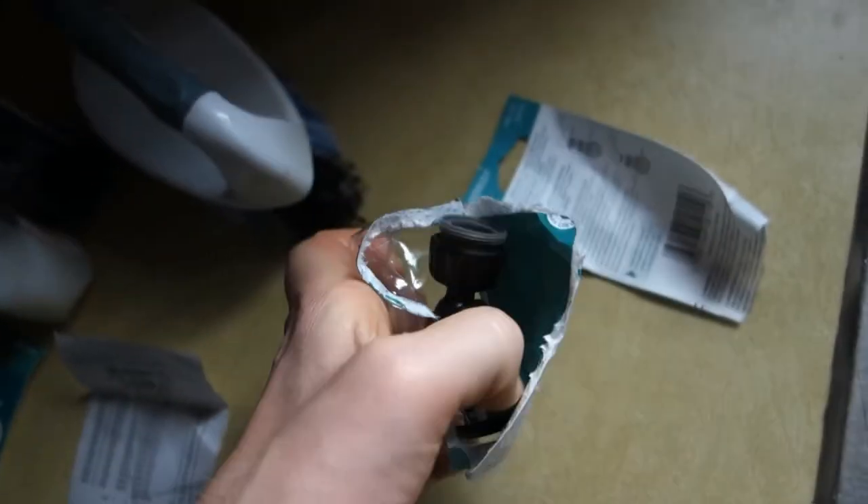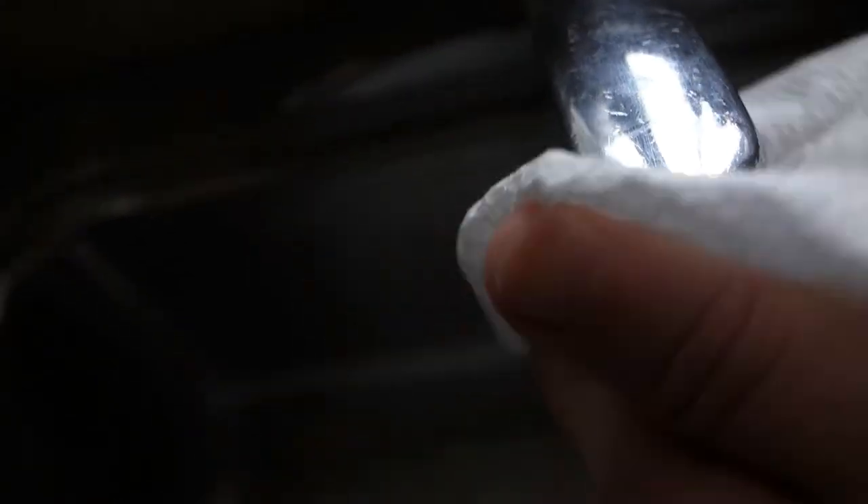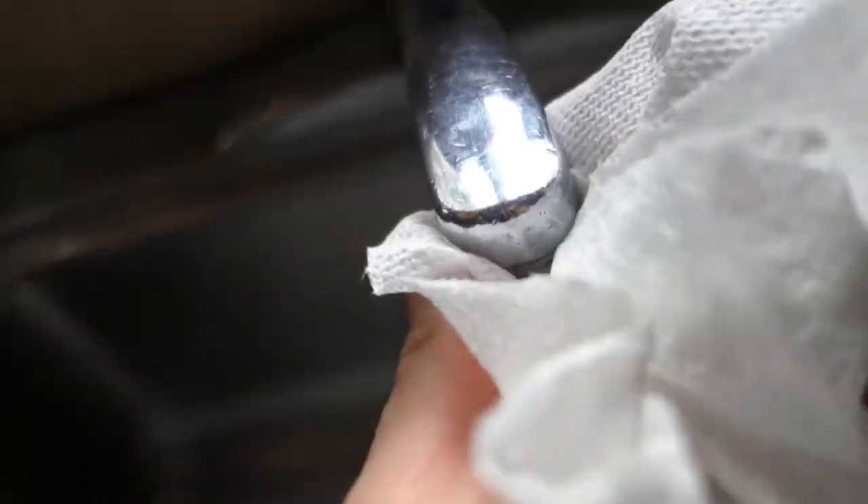Gonna open this bad boy up. Gonna take a paper towel and kind of clean off the threads here. A little bit of dirt and grime on there, but that's expected — probably a 20-year-old faucet, if not more.